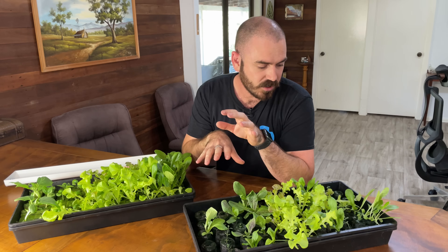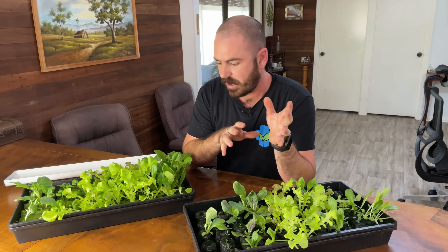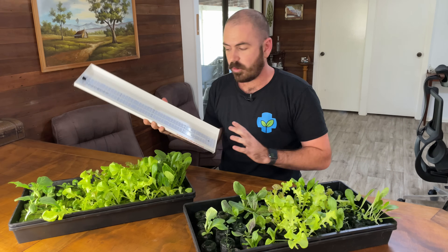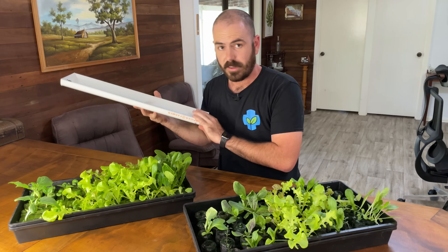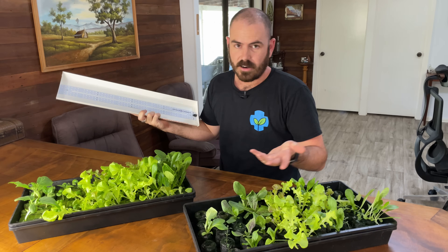No unboxing for this light — I bought it myself, so there's no product placement here. It's literally just me saying this is a cool light and this is how I produced this result.